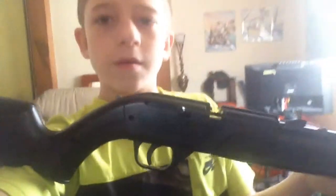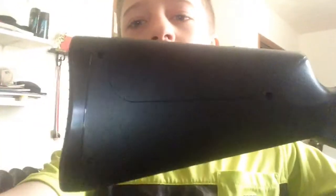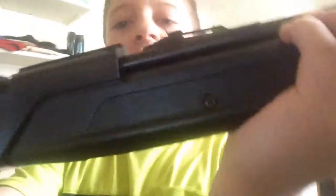Hey guys, what's up — if you didn't recognize the voice, I'm using my brother's phone. I'm gonna show you my BB gun. This is my BB gun. It's pretty nice — it is powerful enough to kill a squirrel. It also carries pellets.